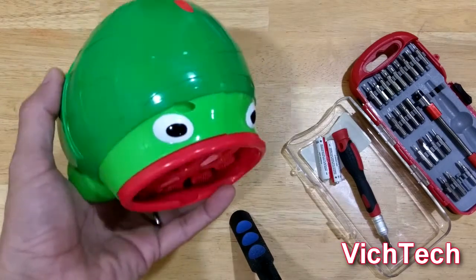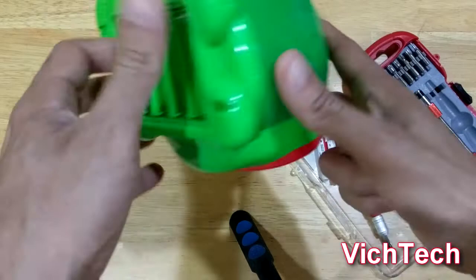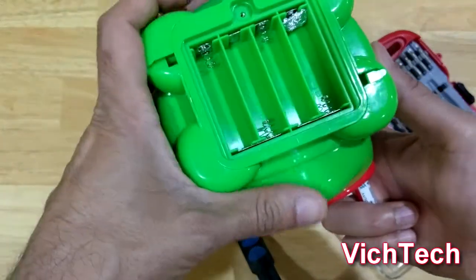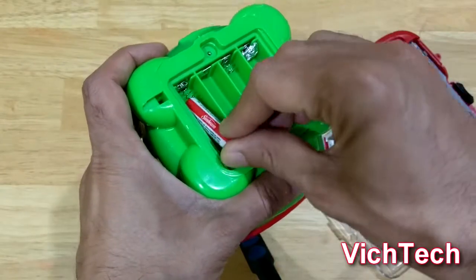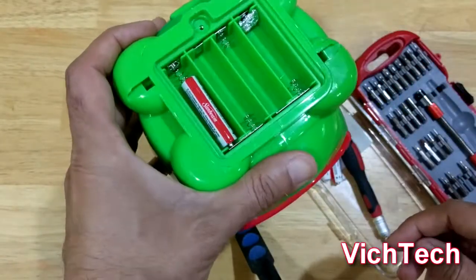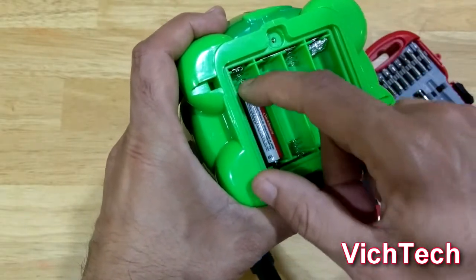So my daughter wants to use this bubble maker which uses AA batteries. Unfortunately I have no AA — I have AAAs, and the problem is that these batteries are not long enough to make the contact.